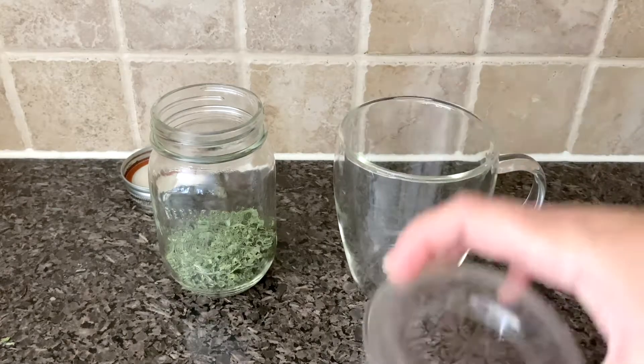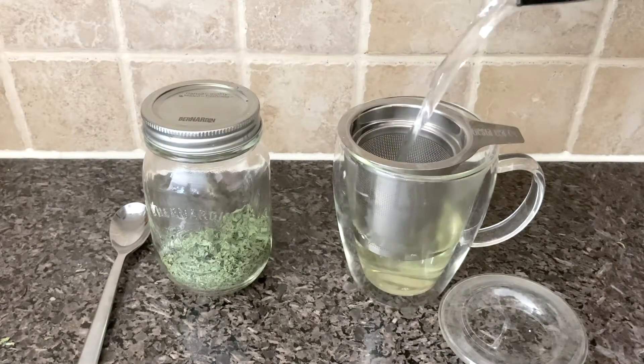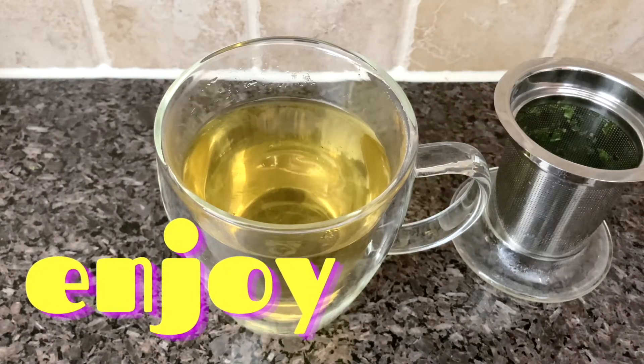So the next time you want a warm cup of tea, grab your fresh crushed dried herb, add your hot water, let those flavors steep, and enjoy. Thank you.